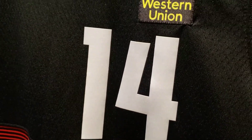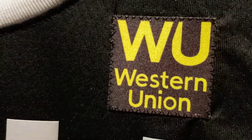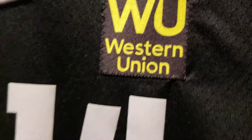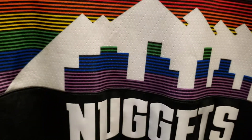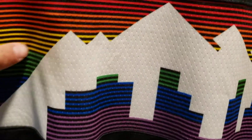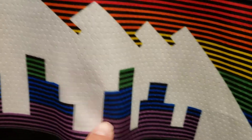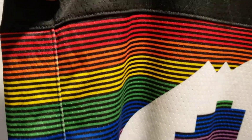So you got number 14 screen printed — that's another thing about the new Nike jerseys, most of their stuff is screen printed, which is not bad, but that stitched-on look, you can see the stitching around the patch at number 14. Then you got the Denver skyline which is like a mesh material.